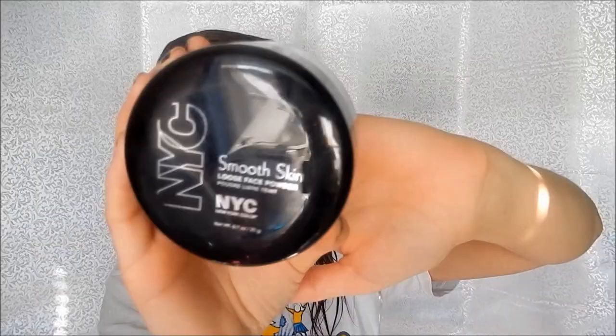Next I'm taking my concealer — this is the NYC concealer that goes with the foundation. I put it under my eyes, on my eyelids, and on any problematic areas. This just brightens up those parts and helps conceal. I pat that in with my ring finger — you want to use your ring finger so it's a gentle pat.